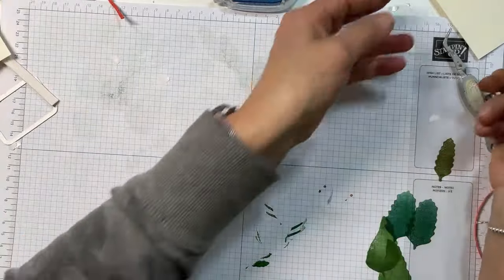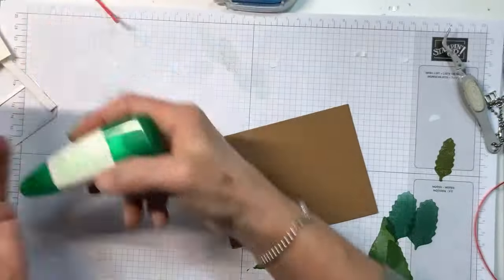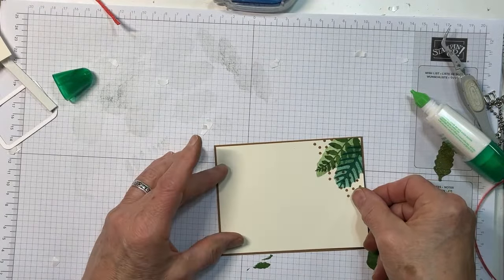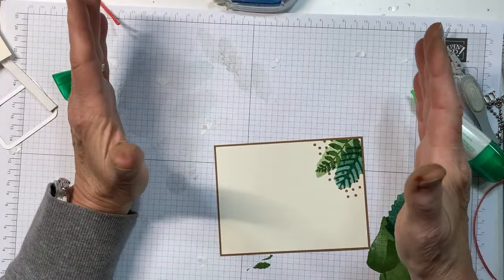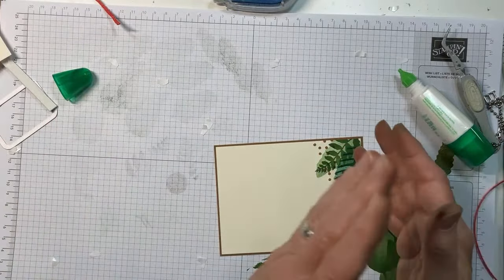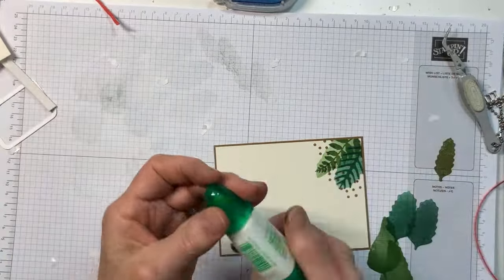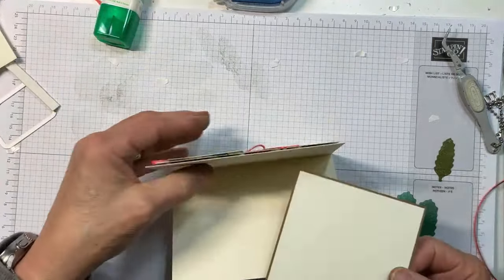I really like it — I cannot believe this set has been out for like two months and I've just now inked it. I'll add a little liquid glue to adhere it to my pecan pie mat. The other thing you could really do: take a full-size piece of Very Vanilla cardstock, make DSP on the whole thing, and cut four card fronts down to three and five-eighths by five. You could whip out four cards — boom! I probably should have done that.